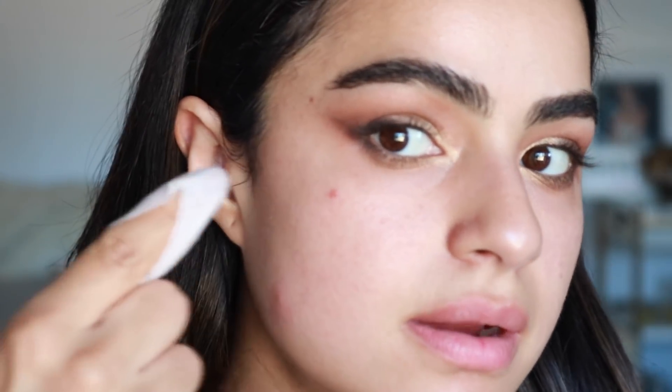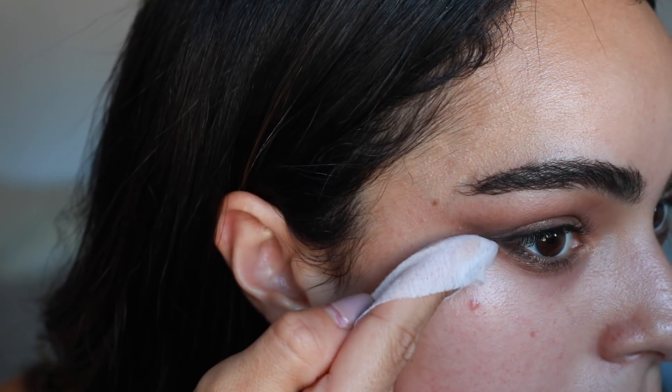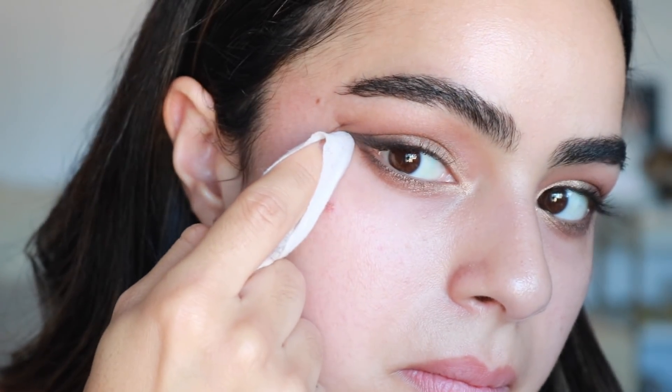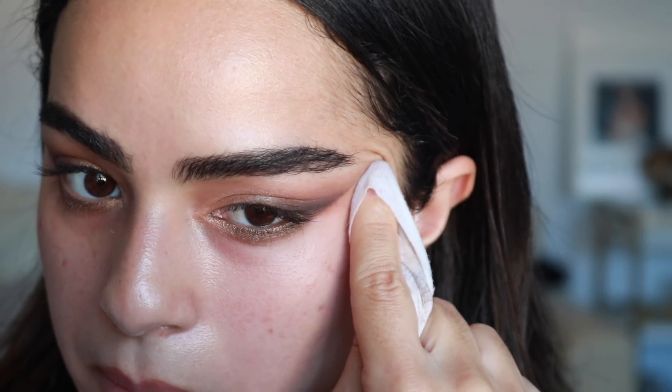Now we can take our makeup wipe and just clean up — I don't want to get too close because I like the smokiness of it. When in doubt, blend it out! I'll sometimes come back to the eyes because I get frustrated and need to step away from it.